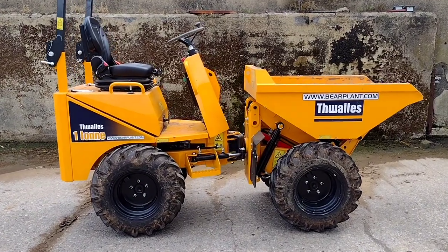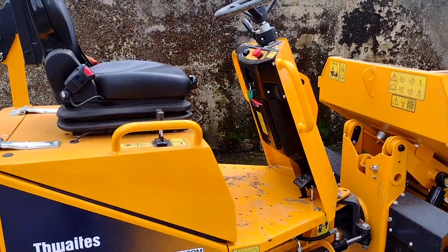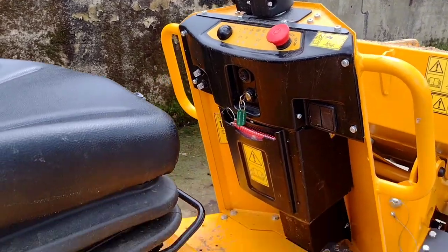So here's the one-ton Thwaites dumper. Very simple machine, very easy to use. I'll give you a quick run through the controls.